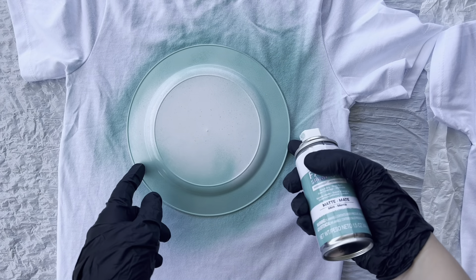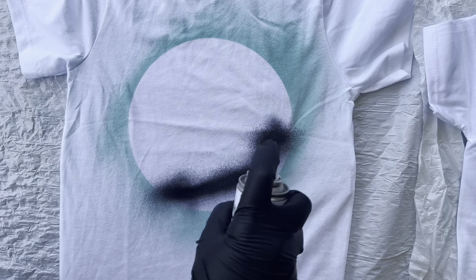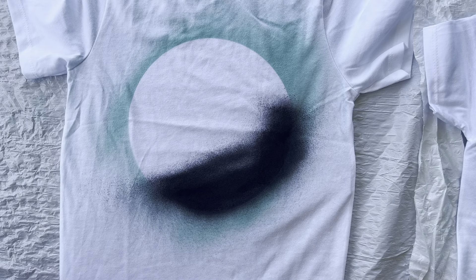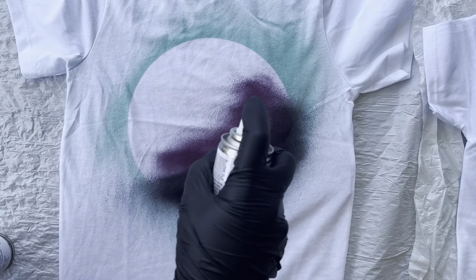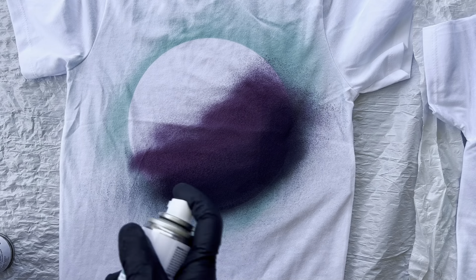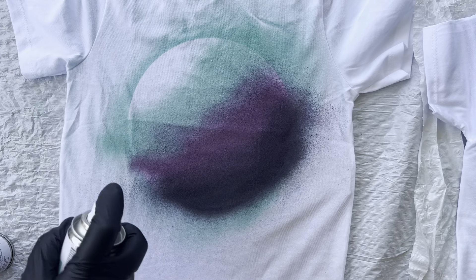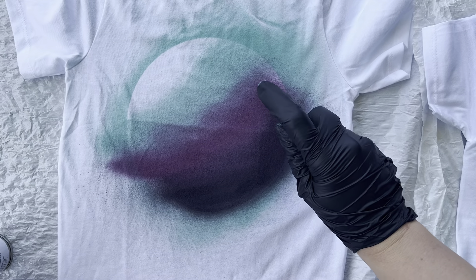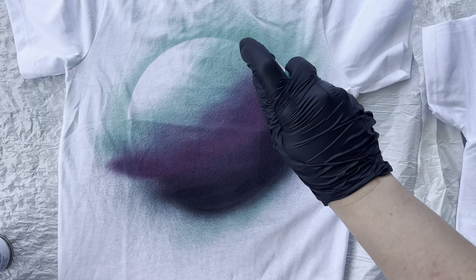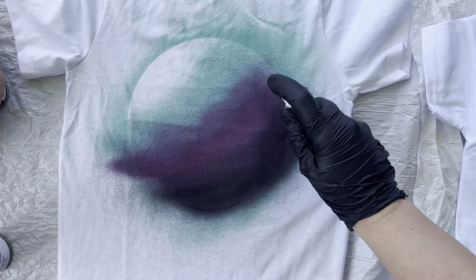Once I have that outline, I go in with my planet colors. You want to do this in three sections: dark at the bottom — if not black — then a graduated color scale up to the top, leaving a little bit of white at the top. What you're trying to do is create the shadow of the planet and show where the light source is hitting it. Paint your strokes in a semicircular pattern on an angle to give the illusion of roundness.